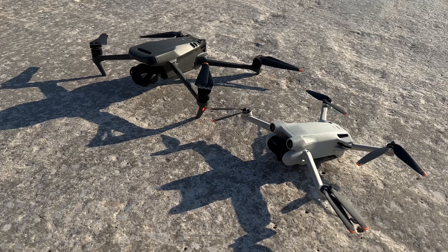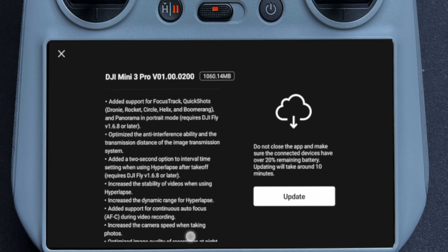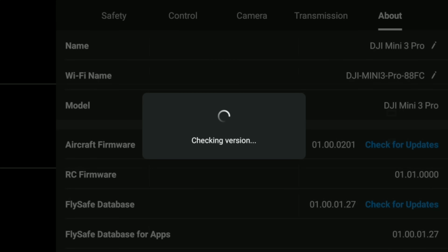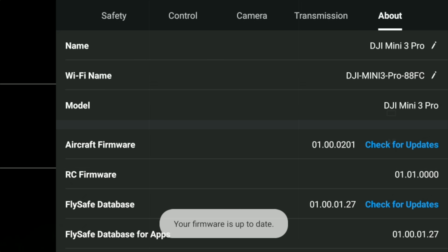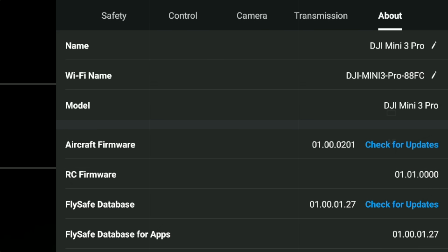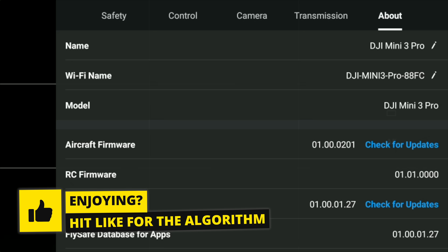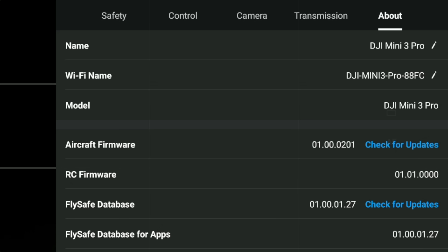Today we're talking about a new firmware update for the Mini 3 Pro. We just had a huge update covered in the last video, and now we have yet another. This is version 010000201, and there aren't any others available. This addresses a strange pop-up glitch saying you can't use certain features in vertical mode — it actually did work — and also any signal-related issues.